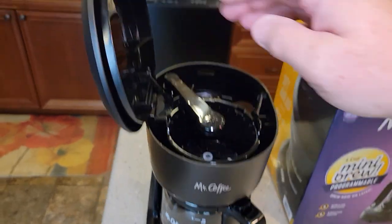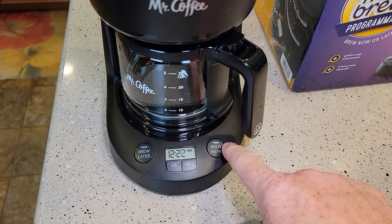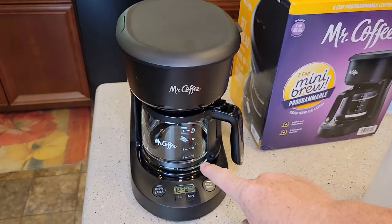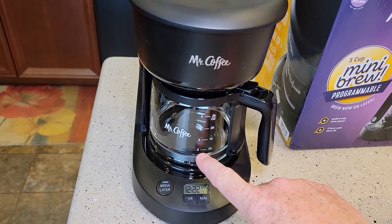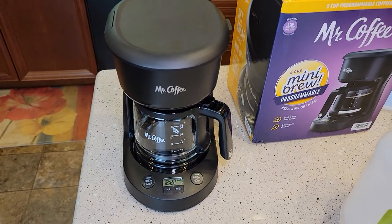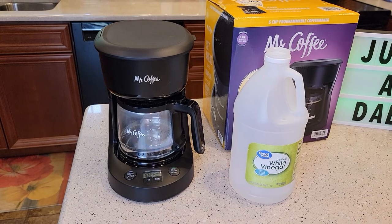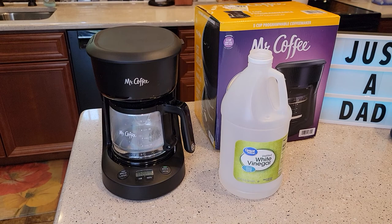I'll close the lid and simply press the brew now button to start the brew. From start to finish this is going to take about 20 to 30 minutes, but I want to stop it when it gets to the two-cup mark. Be aware that when you're brewing vinegar through a coffee maker it does give off an odor — it kind of stinks — so you may want to make sure you've got some ventilation.